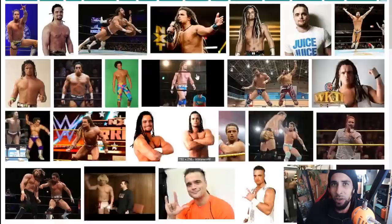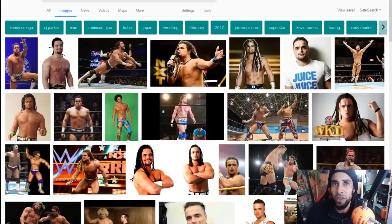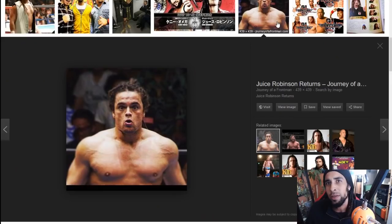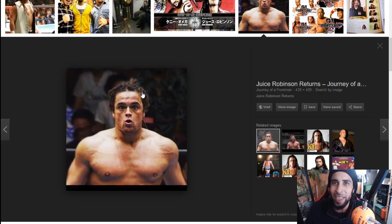Checking out his Instagram page and seeing his hair, with great athleticism it's good to see professional athletes with dreadlocks who can still maintain the culture. In some of these pictures his hair looks kind of mixed. Great dreads from Juice Robinson — hope you guys enjoyed this video on his locks, make sure you stay tuned and stay subscribed.